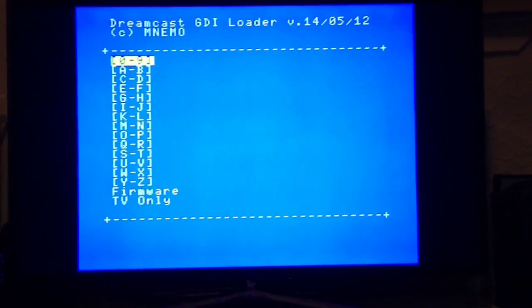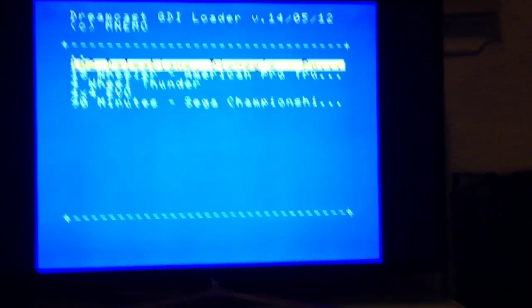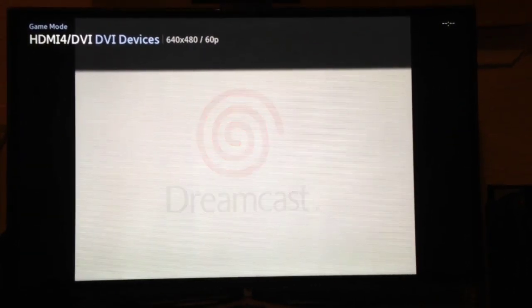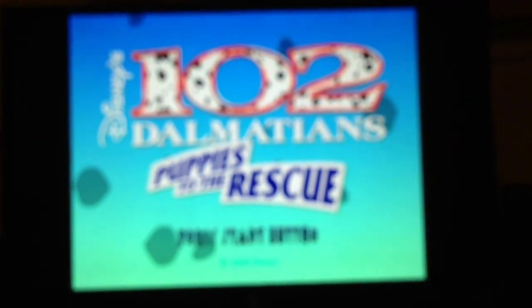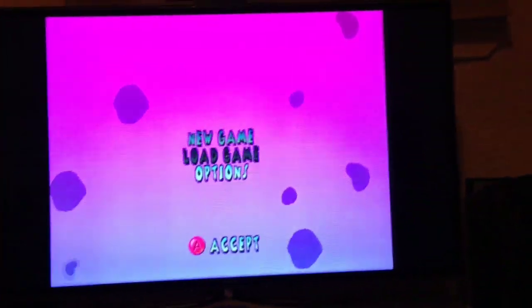When I first got this I had issues with 101 Dalmatians — it used to crash about 75% of the time when you tried to skip intro videos. I spoke to Nemo, he fixed it in a couple of days with a new firmware. As you can see, it now loads straight to the menu — that game works.